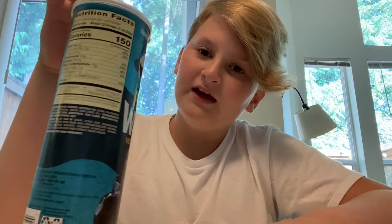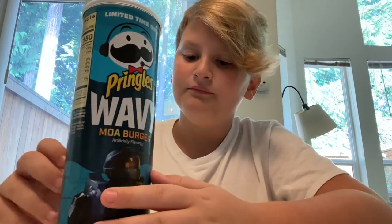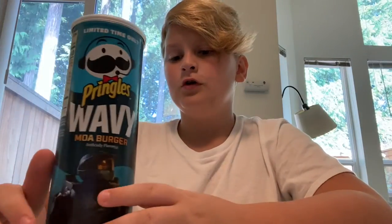If you've seen the title, you know what I'm reviewing. We're starting this series off with a limited edition Pringles flavor — MoA Burger flavor. It's wavy Pringles; wavy is the only kind I could find. I did eat some of it before just to test it out, but I won't be doing that with other videos.